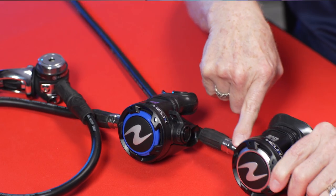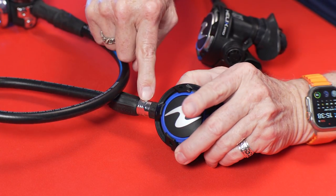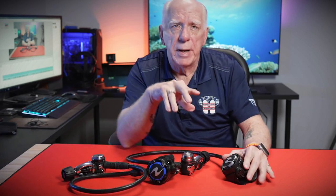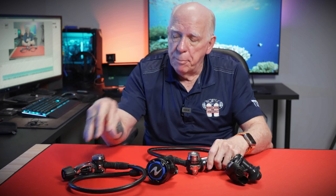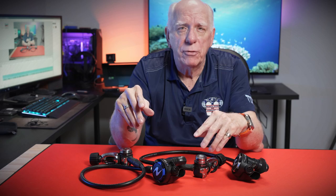On the two second stages, the Helix Pro has these heat exchanger vanes right here, whereas the regular Helix doesn't have that. That can make a pretty big difference in reality. Both of these first stages on these Helix units have two high pressure ports and four low — or intermediate — pressure ports, which Aqualung's advertising calls medium pressure ports.